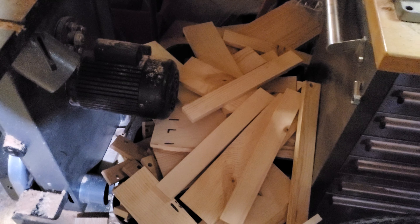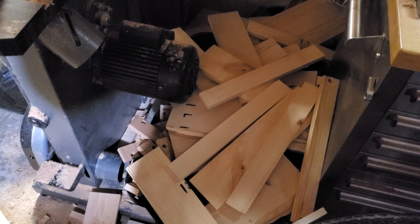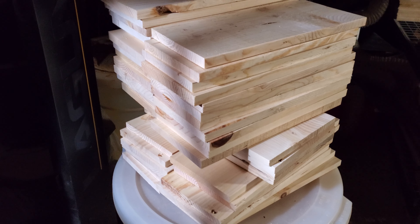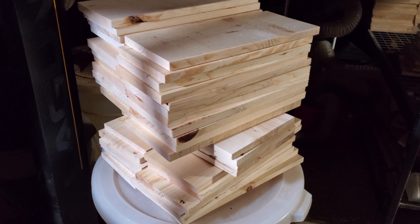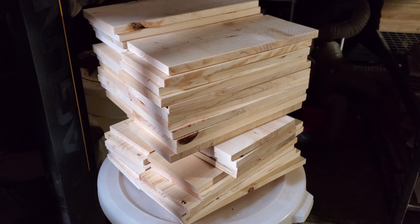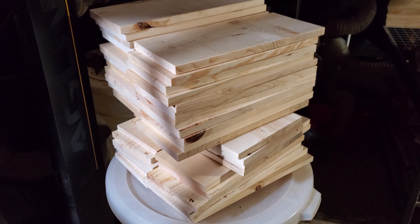Good evening. I just want to give you a quick update on the Dungeon Master screen so I can show you how things are going. We're starting here at the offcut pile off of the bandsaw. This is the last bit of machining to be done for the Dungeon Master screen Kickstarter. After this is done it's on to finishing and sealing, assembly and shipping.